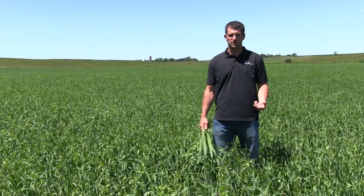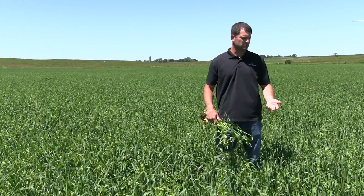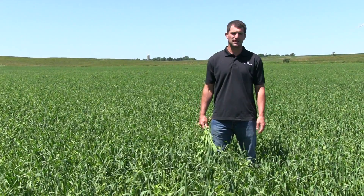The common question we get with the peas and oats is: when do I harvest it? This was planted mid-April, and now we're into mid-June — we've got about 60 days on here.